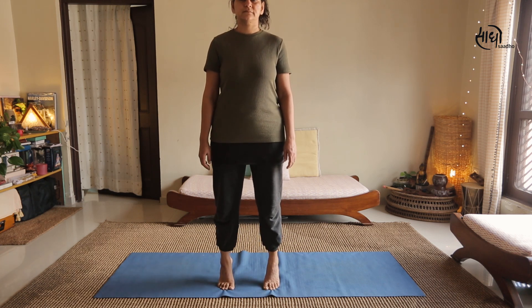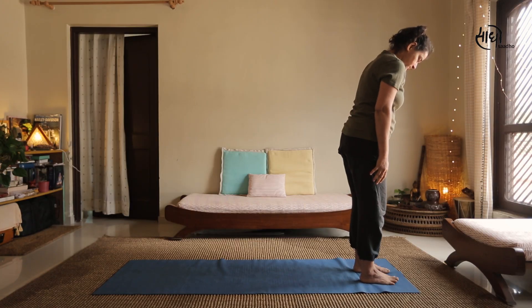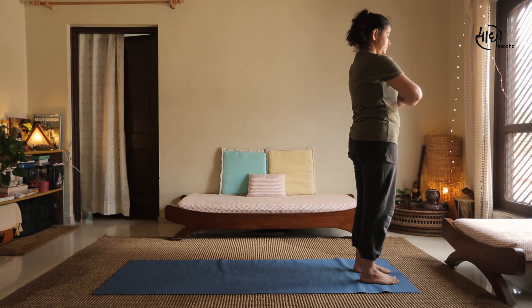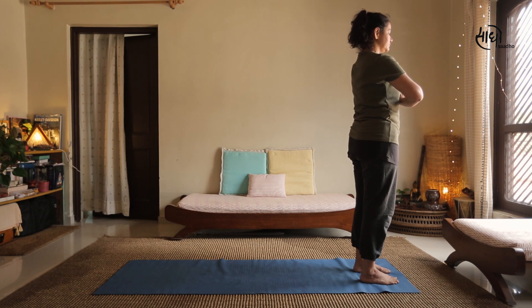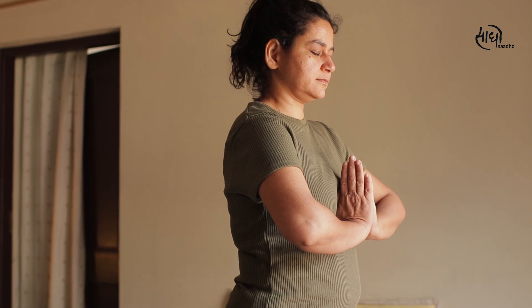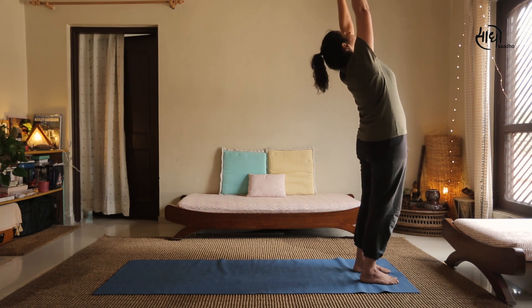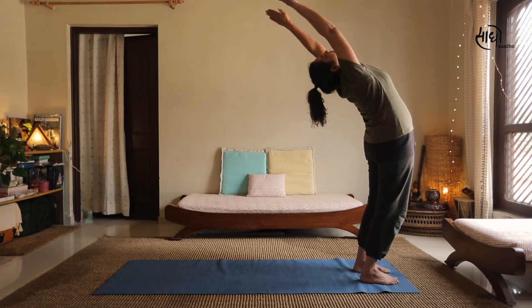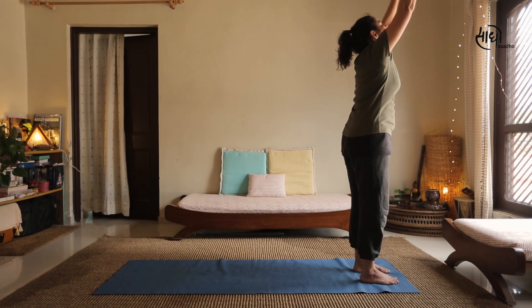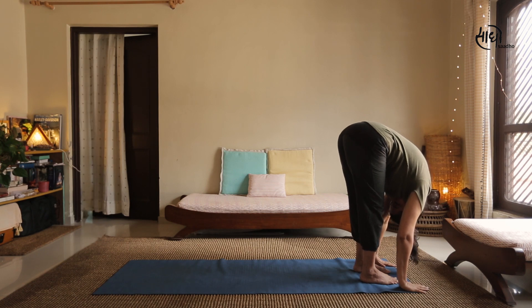For the next asana, come to the front of your mat. We will practice Surya Namaskar — my suggestion is that you should practice at least 6 rounds. Stand straight with feet together or slightly apart and close your eyes. Breathe normally. Raise and stretch both arms above your head with palms facing upwards. Then bend forward from the hips, bring the hands to the floor on either side of the feet, and try to touch the knees with the forehead.